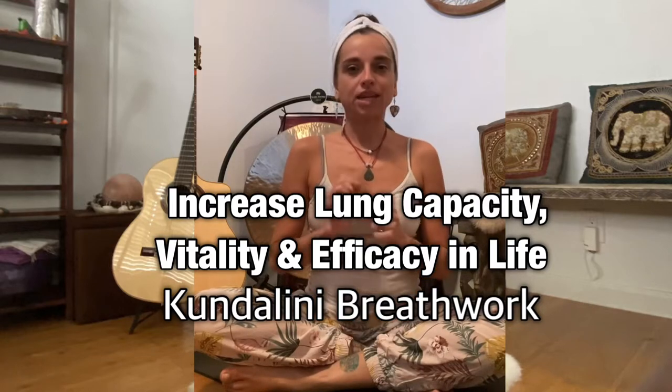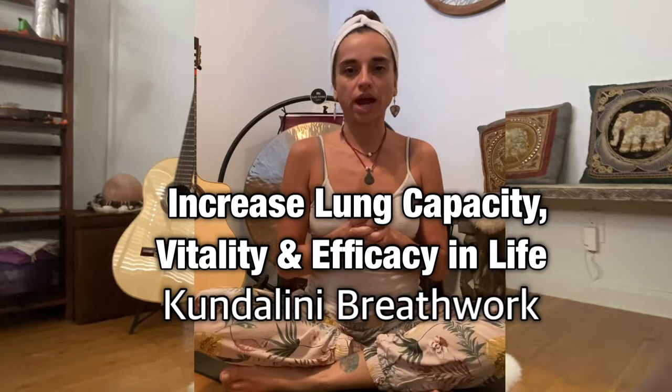This is a breath work and an exercise to increase your aerobic capacity and efficiency in life. We're going to place our hands on our knees and perform a movement of a spinal flex, bringing the chest up and flexing down, stretching the shoulder blades.